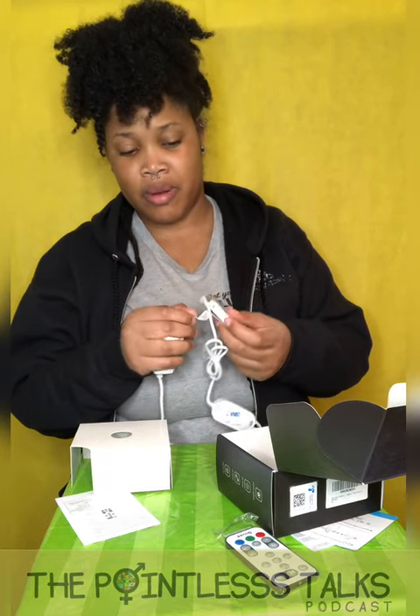Let me turn on the light real quick. I feel like I'm talking really low. I'm in a mood right now — not really a good one — but that's why I'm doing things to make myself feel better, like unboxing. Like I said in the first video, I really like opening stuff.